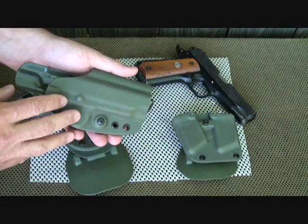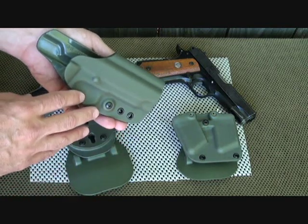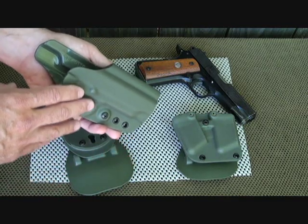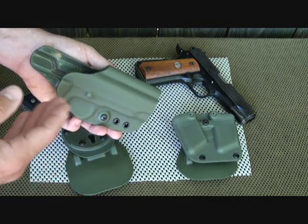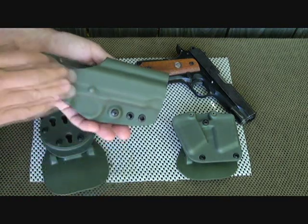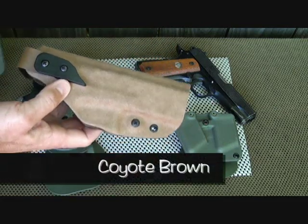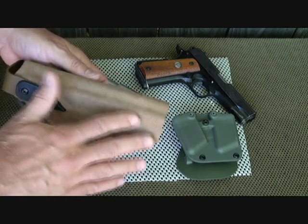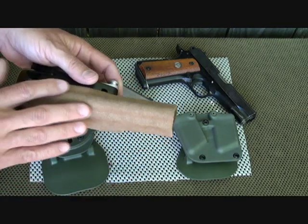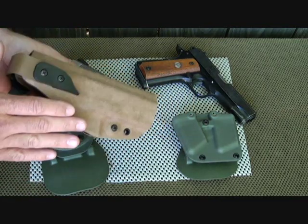G-Code carries holsters for all the Glocks, all your 1911 variations, SIG, H&K, and even the Beretta 92. Some of the XDs and Smith & Wessons they are working on right now, so keep watch — they are expanding their line. G-Code offers holsters in green, black, foliage, and desert tan. This is the XST version with the tactical fuzz finish, available on any pistol for an additional charge — it reminds me of suede and looks beautiful while having all the attributes of modern kydex.